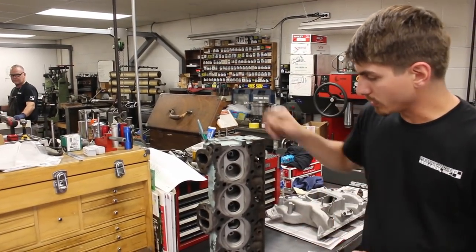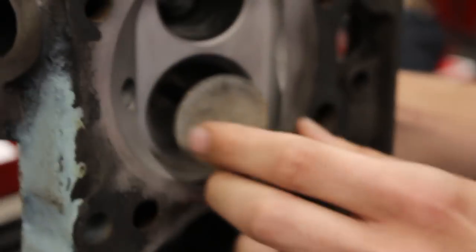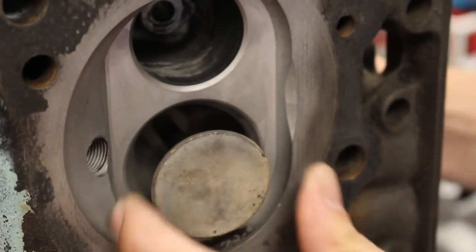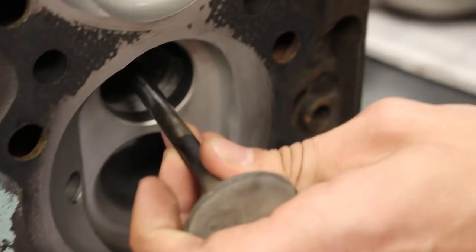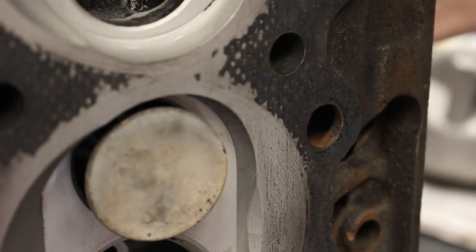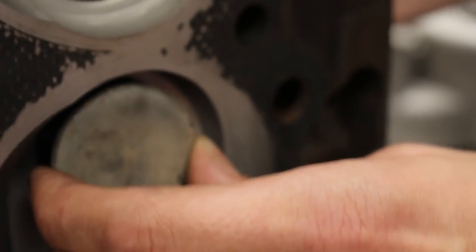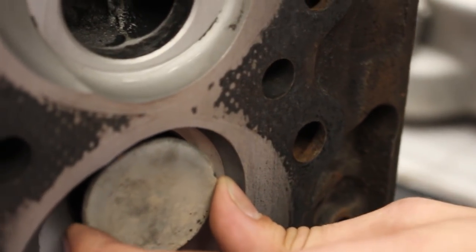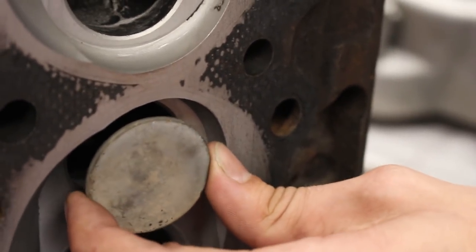Before we do the seats, we also need to replace the guides. There's a certain amount of clearance you want between the valve stem and the guide — you need a little bit of room for oil. When they wear out, you end up with a lot more play than necessary, and a lot of times that can be caused by poor rocker arm geometry. Two issues when this happens: one, oil gets past them causing the motor to burn oil and smoke; the other is that the valve can't dissipate heat as well, gets much hotter than it should, and will eventually burn — which obviously is not good.